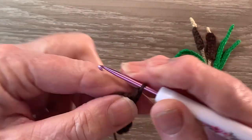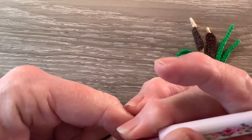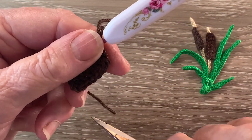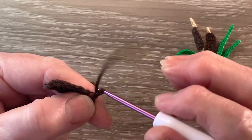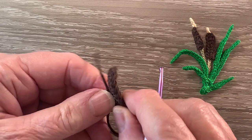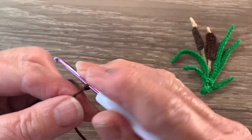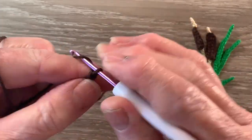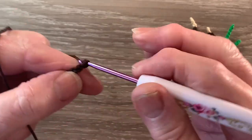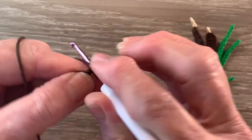Then work 2 chain and slip stitch in the bottom of the last stitch and fasten off. And that's the first bulrush done. We'll work another one. We start with 8 chain. Miss 2 chain and work 1 double crochet in each remaining chain.